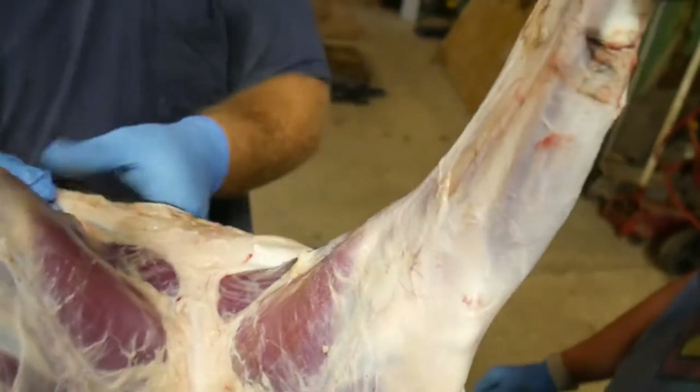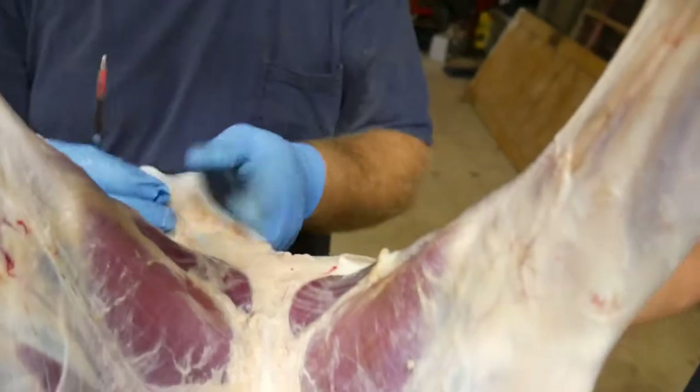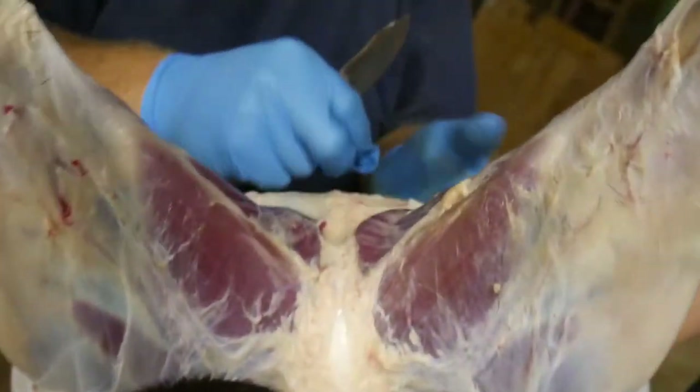Grab it and pull. Because if someone was trying to watch this video and do it themselves — to me, the time I cleaned a deer by myself, this was one of the hardest parts. You don't want to cut into and get fecal matter all over your meat.